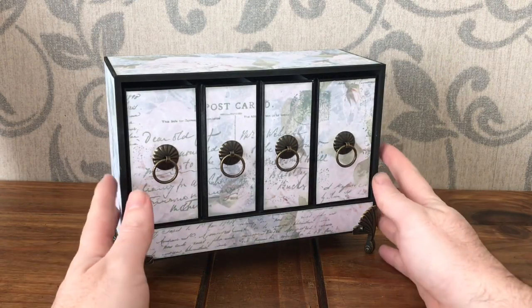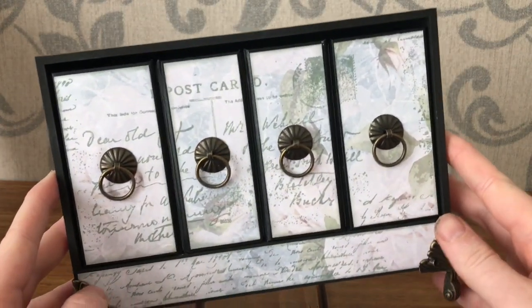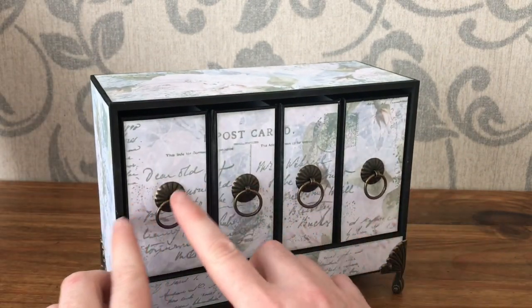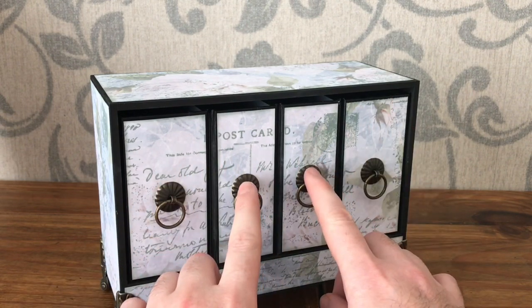Hello everyone. I'm here today to show one of my latest projects for Lisa Horden Crafts, which is this mini bookcase. It comes with an MDF bookcase and some greyboard covers cut ready to make four little mini books — two wide ones and two narrow ones.